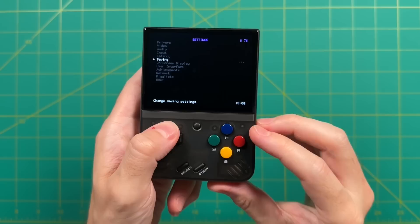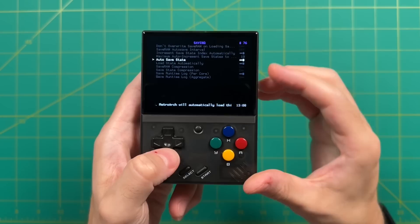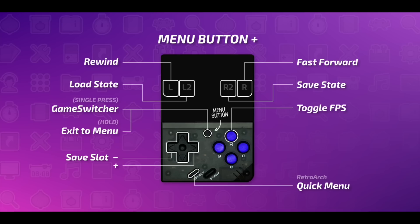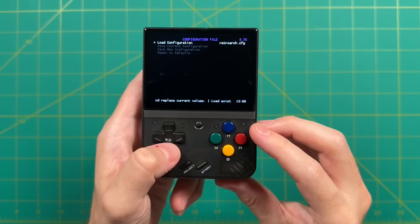Navigate to Settings, press A, then scroll down to the Saving section. Within this menu, you need to turn off the Auto Save State option. Bear in mind that by turning this off, you're disabling auto save states — when you close out of a game, it won't save automatically. You'll have to do a manual save: press the center menu button and R2 to save a state, and menu plus L2 to load it. Last, go into Configuration File and press Save Current Configuration to disable auto save state any time you open RetroArch.